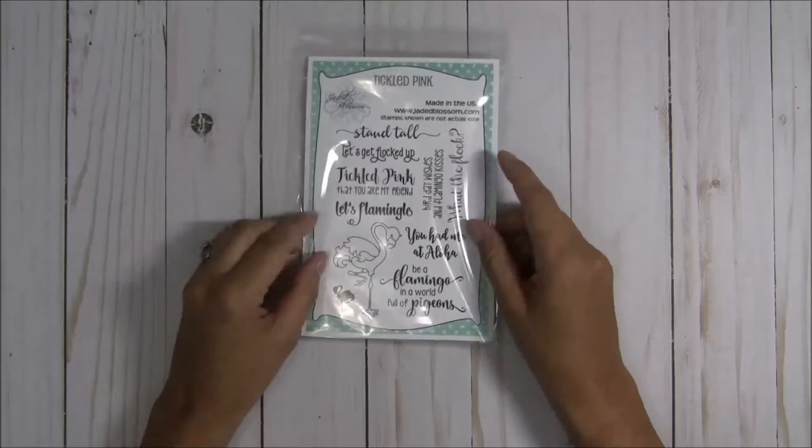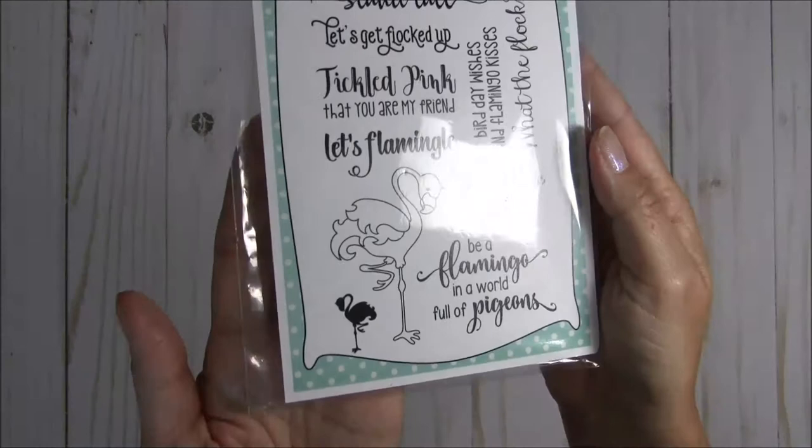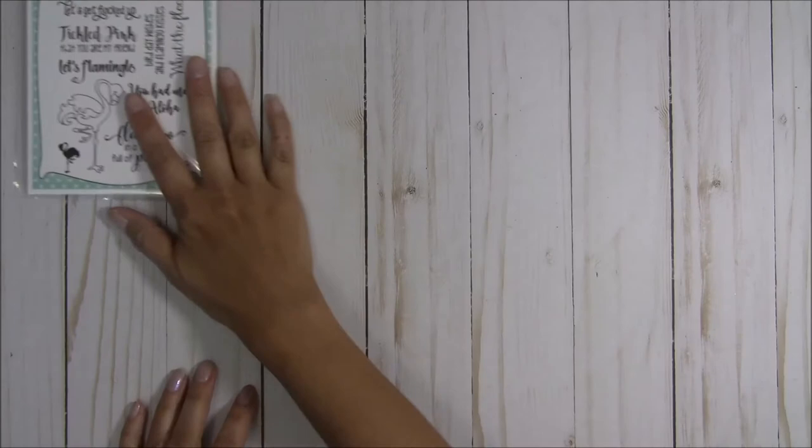I have a couple of projects on the Jaded Blossom blog today because it's my turn to post, and I am featuring this Tickle Pink set, which is one of my most favorites. I mean, how can it not be — look at that cutie patootie flamingo! I am just in love with her. So I made a couple of cards, let me go ahead and share them with you.